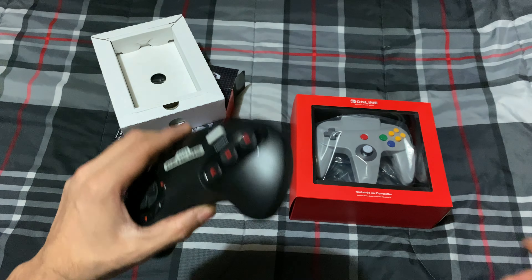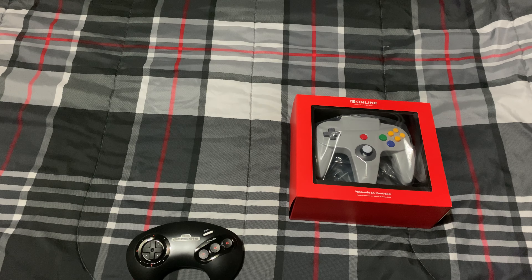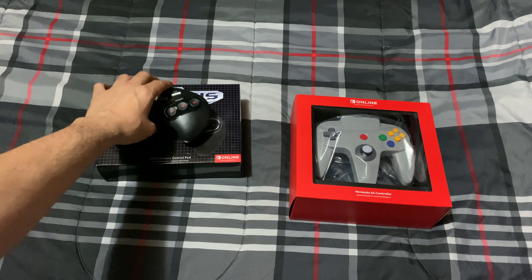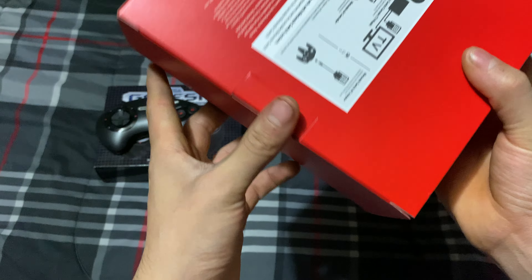Not bad at all. Let's see what else is next — the Nintendo 64 controller. Let me see if I can find it... oh, here it is.